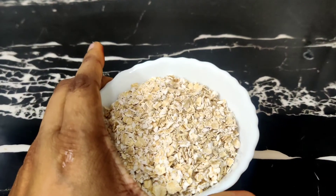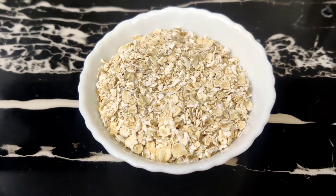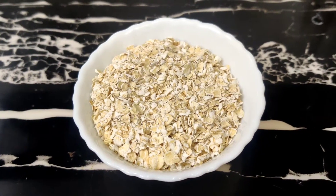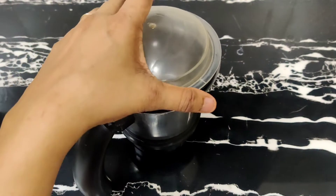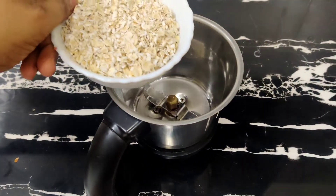You need 1 cup of oats. I have taken unroasted oats — you may also choose to roast them. Take a blending jar, put the oats in it, and blend until it forms a powder.